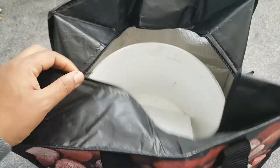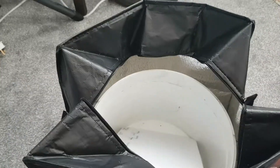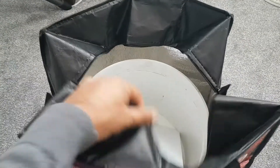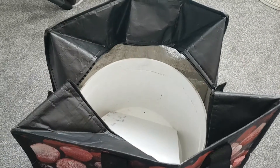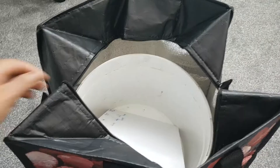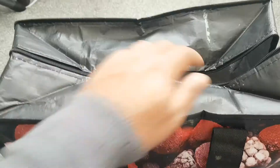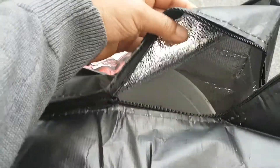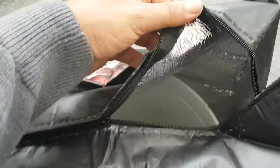I'm just going to put that handle down and close this up. Trying to do everything with one hand here — I don't want to bore you with me struggling to close this. The bucket has gone inside and you can see this material — it is insulating material.